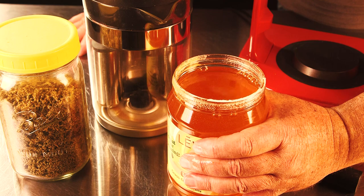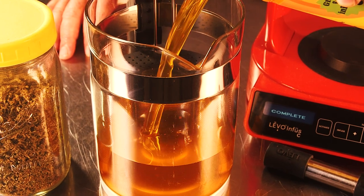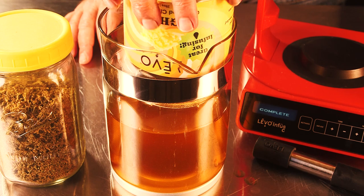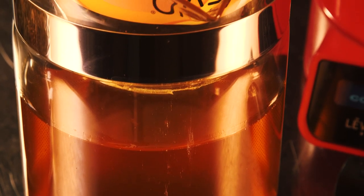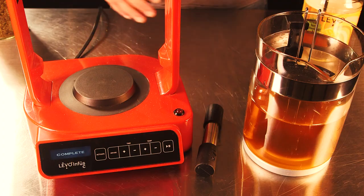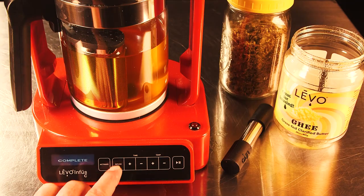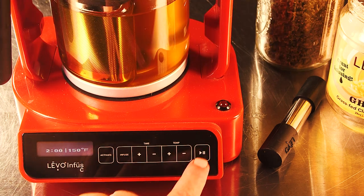Now we have our ghee melted and our cannabis decarbed, so we're ready for the infusion process. We're combining the ghee with the decarbed cannabis still inside the pod — it's really convenient because the pod holds the container so you can let all the ghee drip down in there. Make sure you get all of it out. You can see it's the perfect amount of ghee to just cover the cannabis. That's why I like this container from Levo — not only is it great quality ghee, but it fits perfectly. Before infusing, also make sure you put the little magnetic stir bar in the bottom of the container so it can mix everything.